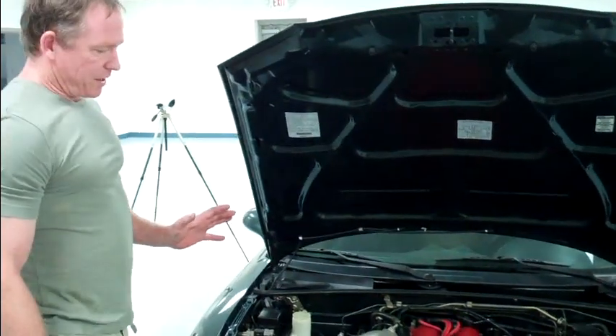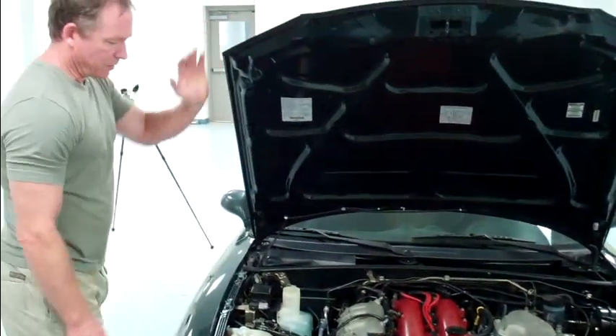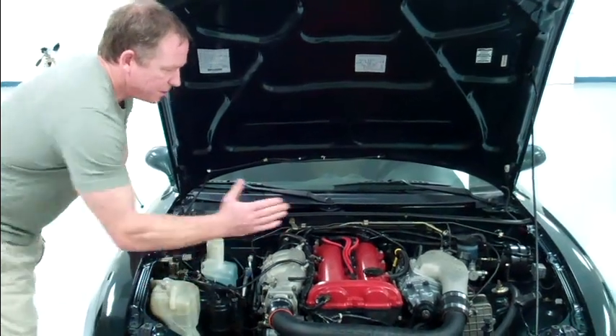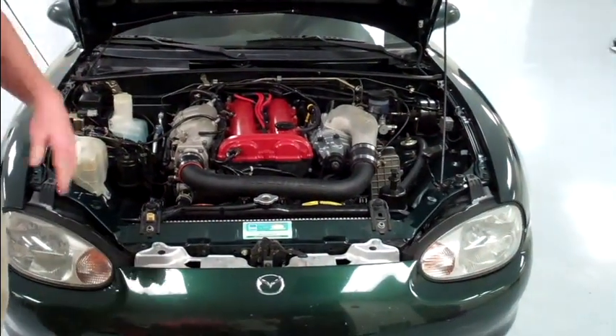Once you feel satisfied that you've done enough, just very lightly mist off the chemical and stand back and look, because it's going to dry fairly rapidly. If you missed a spot, come back and touch it up, then move to your next section. After that's done, close the hood and let it dry while you do the rest of your prep.